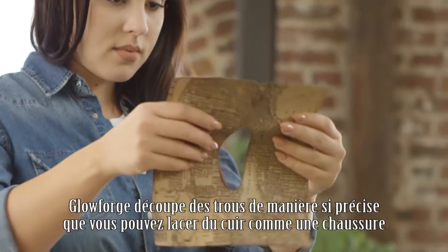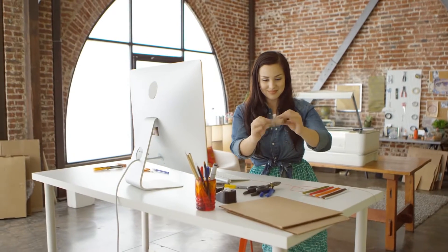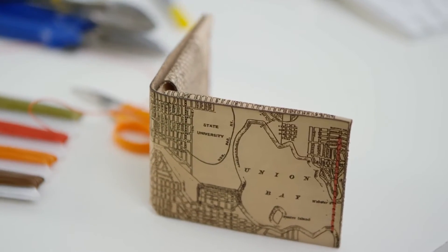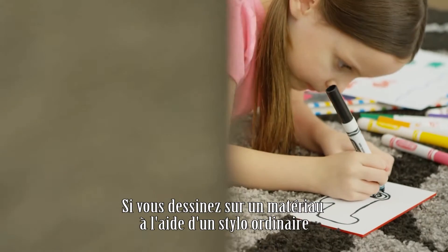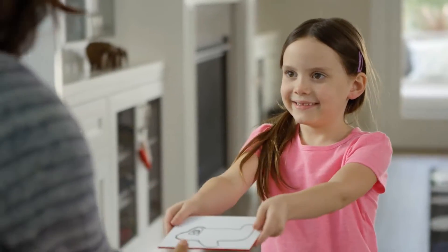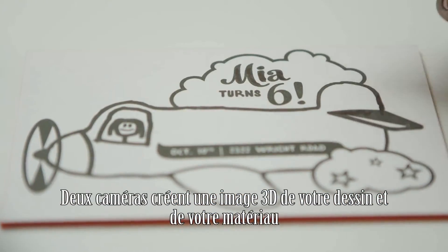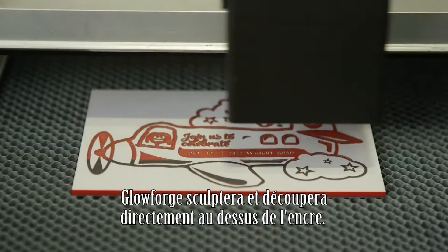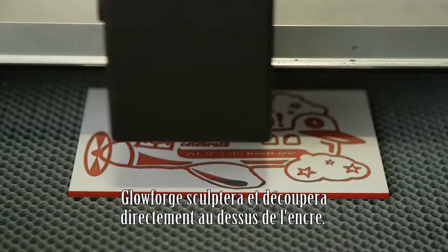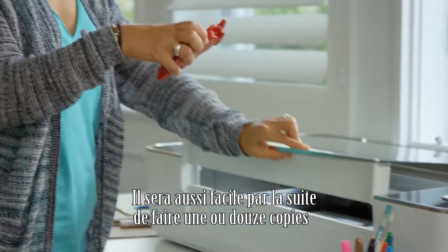Glowforge cuts holes with such precision that you can lace up leather like a shoe. If you draw on material with an ordinary pen, dual cameras create a 3D image of your material and your drawing. Glowforge will engrave and cut directly over the ink. Then it's as easy to make a dozen copies as it is to make just one.